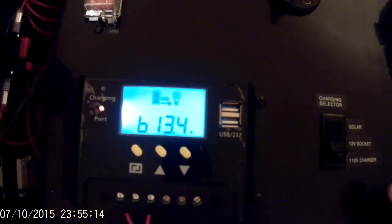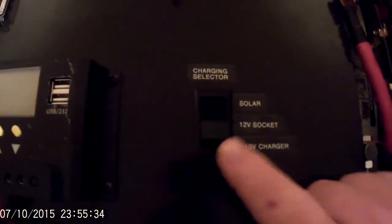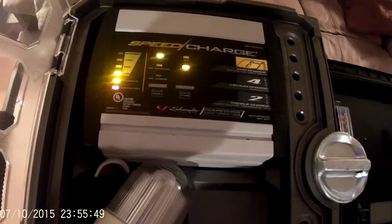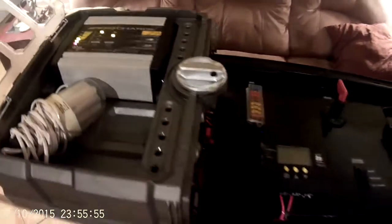13.4 volts. The middle position puts it back in 12-volt socket mode, and I do have a switch down here to control that externally as well, so in the vehicle I don't have to open up the whole box. Here's 110 volts — the charger kicks on and goes straight into the two-amp trickle mode. So that's what she does.